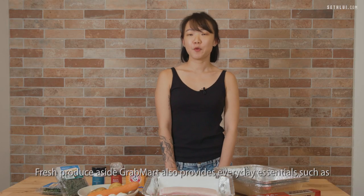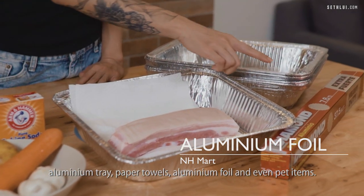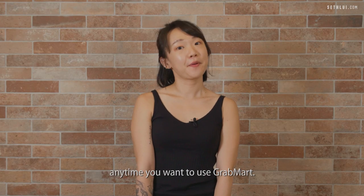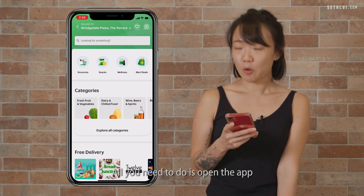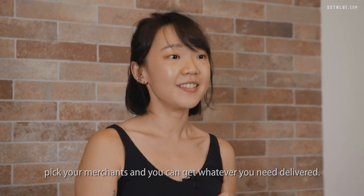Fresh produce aside, GrabMart also provides everyday essentials such as aluminium tray, paper towels, aluminium foil, and even pet items. This service is available on demand or scheduled anytime you want. It's pretty easy to navigate — just open the app and browse through different categories such as groceries and snacks, pick your merchants and get whatever you need delivered.